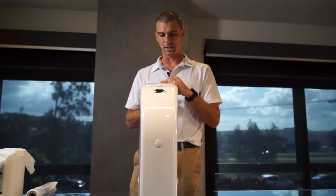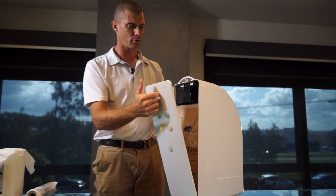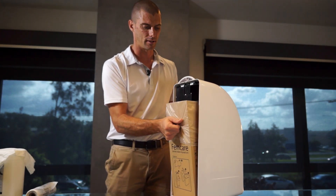As you'll see, it's very easy and very quick to do yourself. When you're ready to service, just go to the back of the bin, pull the door down, and pull the insert out.